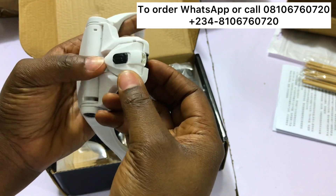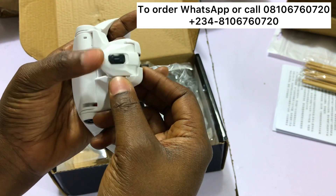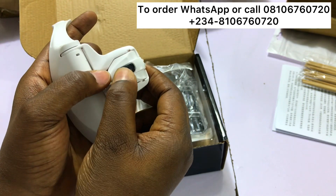You can move this around. This is where you turn it on and turn it off.